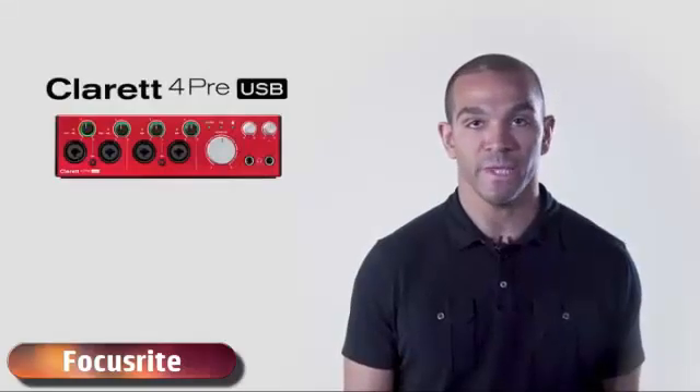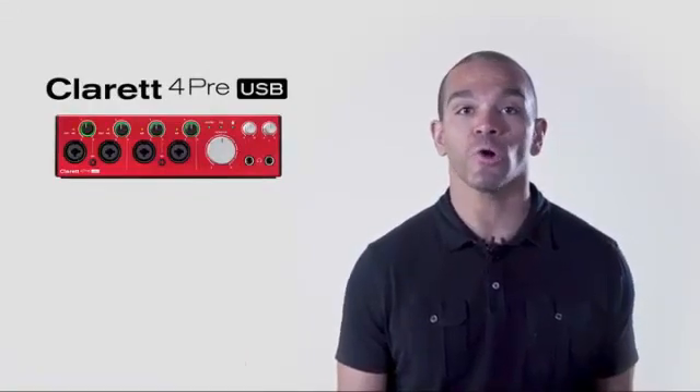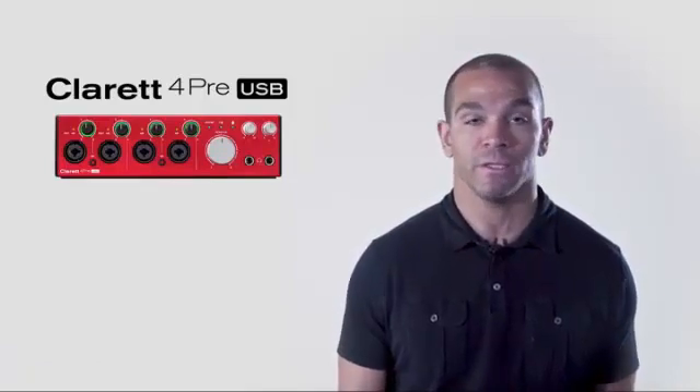The 4PRE USB is the most versatile desktop interface in the Claret line. Whether it's multiple vocals, instruments, or any source you can think of, the Claret 4PRE USB can handle it with professional, best-in-class sound quality. Four mic-pres or four instrument-line combo jacks and another four-line inputs on the back let you record four microphones on a variety of instruments, like guitars or synths at the same time.